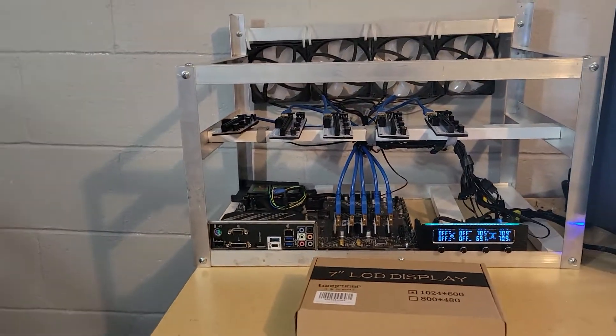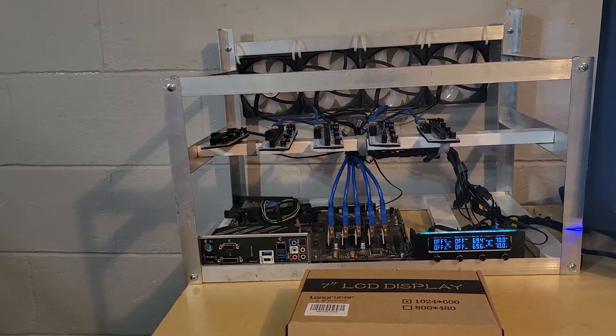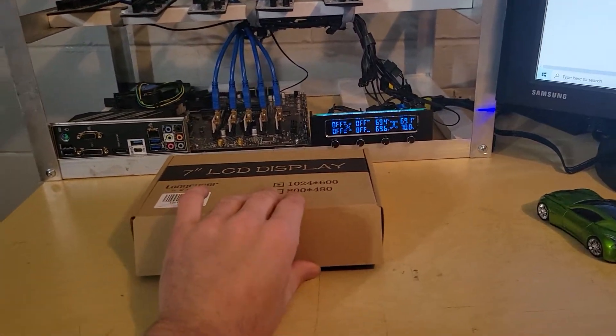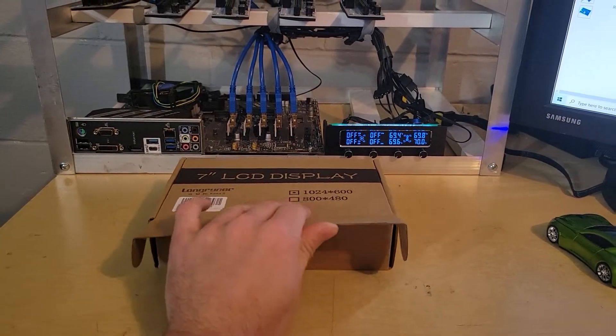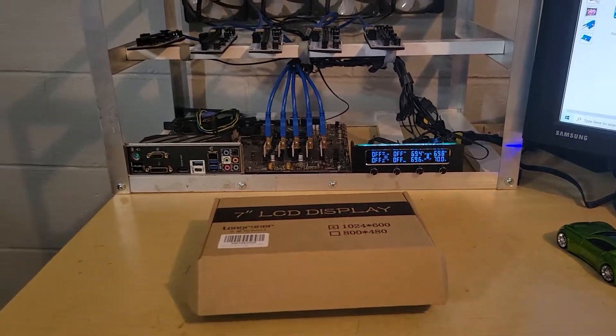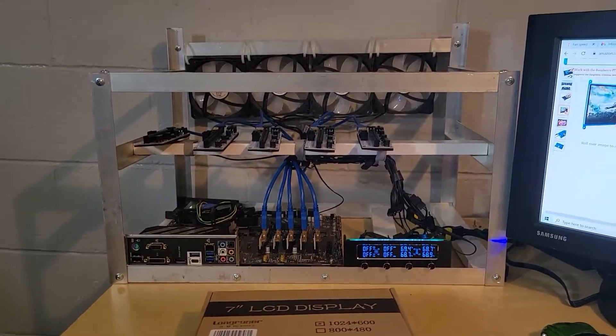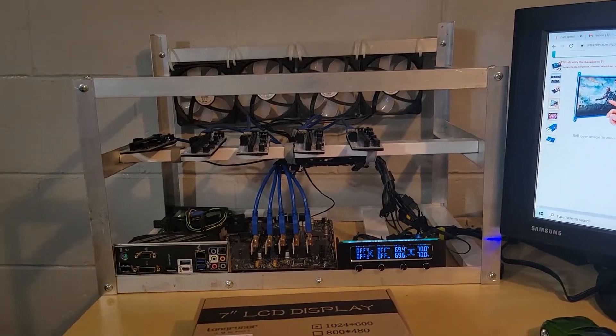I'm planning on putting mine in the corner here. There is an optional case or a frame you can get with it, and that just kind of makes it look a little neater and it has a way to stand it up on a table. This one didn't come with the frame.